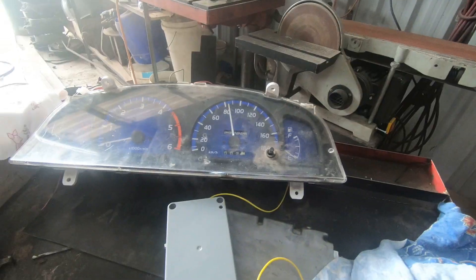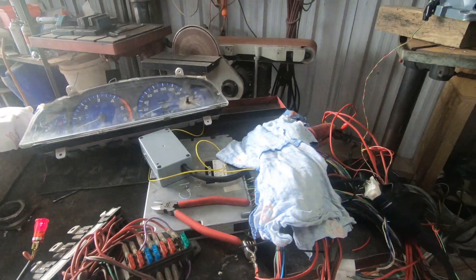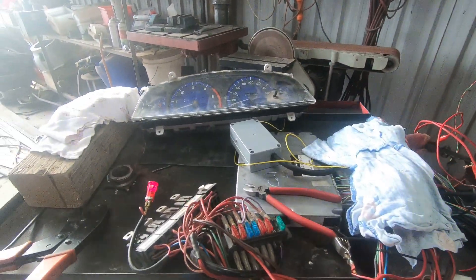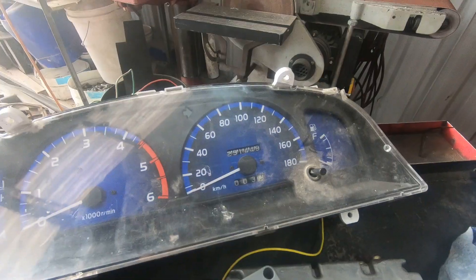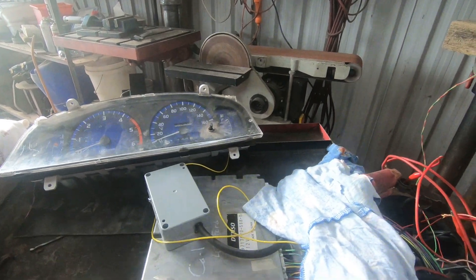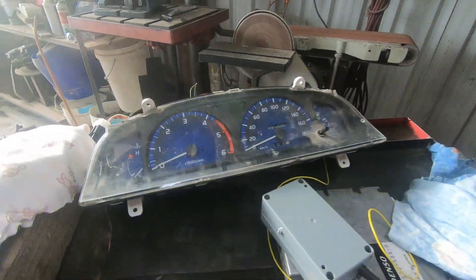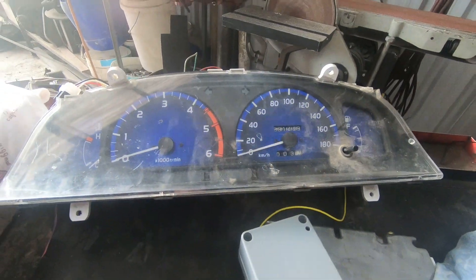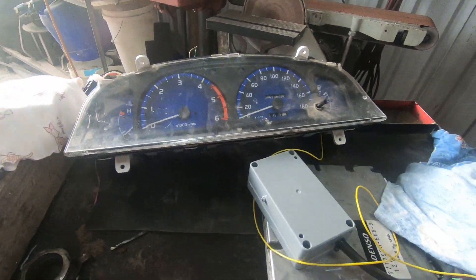So there we have it — 1UZ VVTi wiring with a speedo output. If you want solutions like this, they are included in the wiring instructions and diagrams that The Cartoon Company sells. Email's at the end of the video. Hope that's helpful, talk to you again.